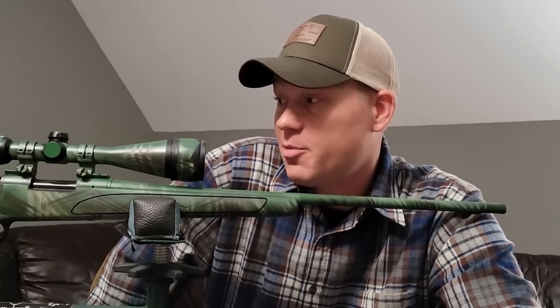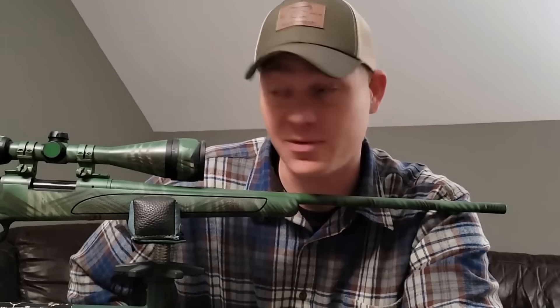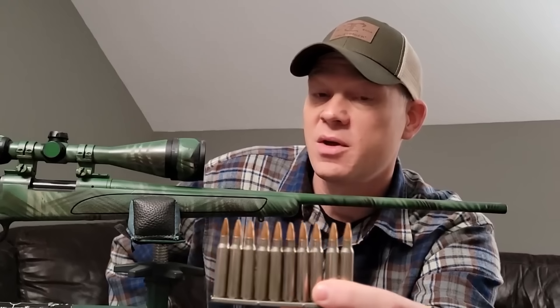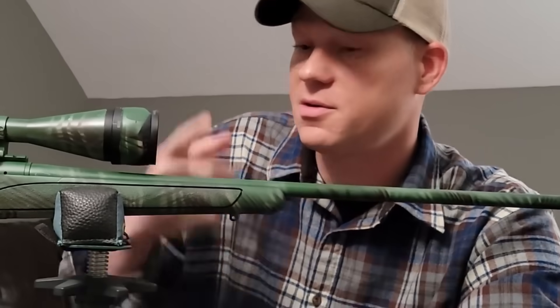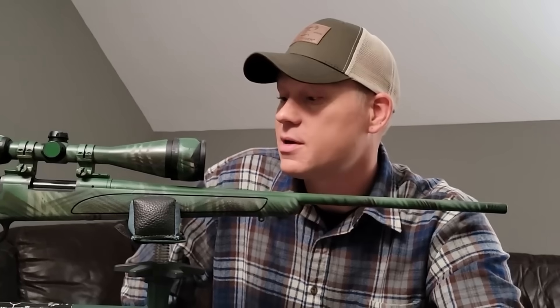223 might not be your first pick for a thousand yards, but it will definitely do it — I've done it myself and know people who do it all the time. I've already filmed a hunting video with this rifle; my son took it on a ram hunt and took an awesome, huge ram — probably the biggest ram I've ever seen — with the 223. I know 223 is absolutely a viable hunting round even for deer or medium-sized game. For this video, big shout out to my buddy Lee who loaded me up these 60-grain Bergers, which do the best out of this Remington 700. Let's go out to the range and have some fun.